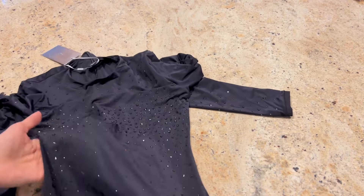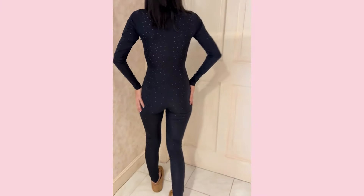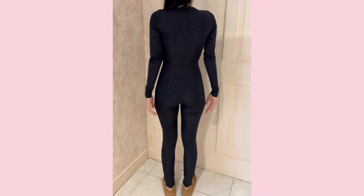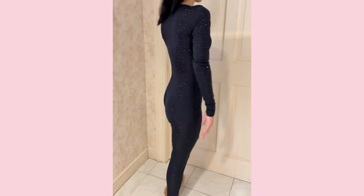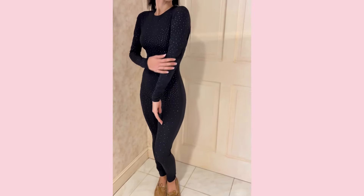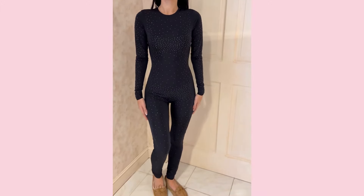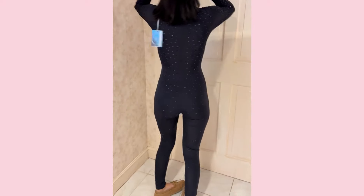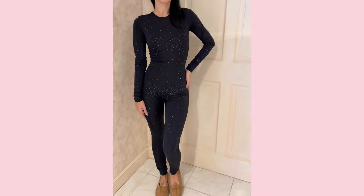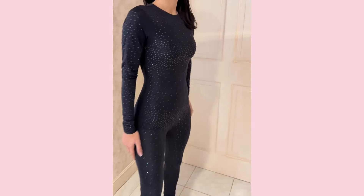Let's go ahead and pop this on and see how it looks in real life. My first impression putting this on is that the overall buttery material is just so comfortable, so soft. It is really an item that I would want to find places to wear. I've seen some people style it with a blazer or maybe even putting a skirt over it. Let me know in the comments below if you have an idea of where to wear this. You can see a little bit better how the crystals gather towards the chest and the bikini area, and you can also start to notice the empty spaces.